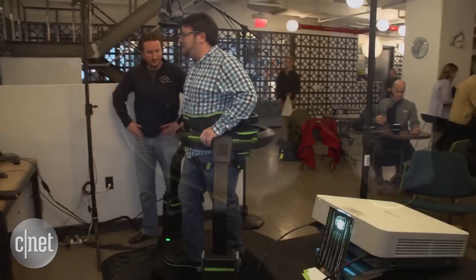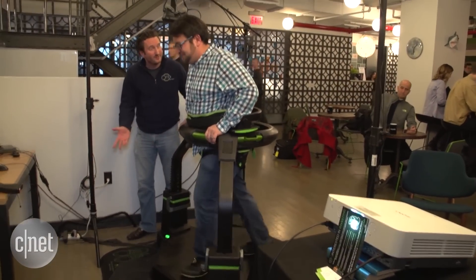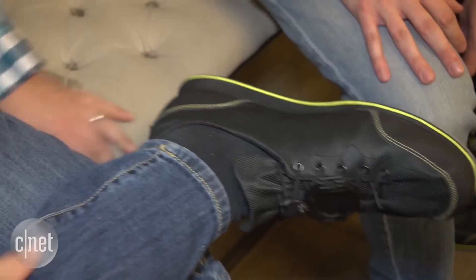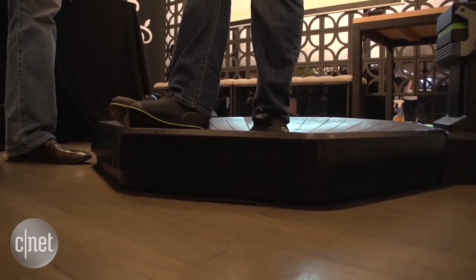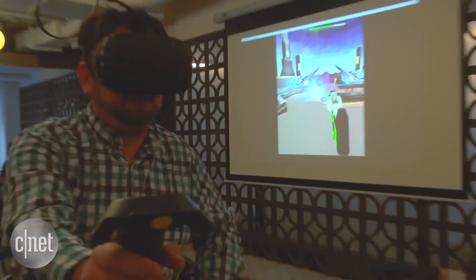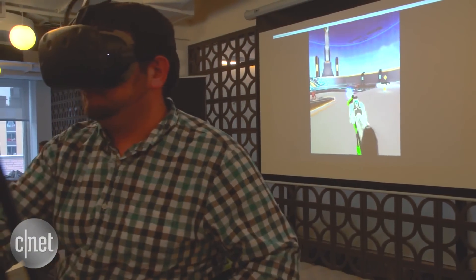Omni has Bluetooth and works with PC and mobile VR systems like the Oculus Rift, HTC Vive, and even Samsung Gear VR, but it doesn't work with game consoles yet. You need to wear special included slippery Omni shoes that let you slide over curved ramps inside the Omni, and clip-on trackers work like little Fitbits to record your steps and movement. The gun I'm holding is a separate third-party accessory — it's not included either.